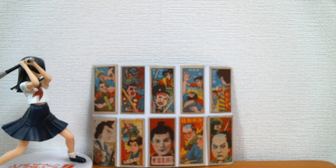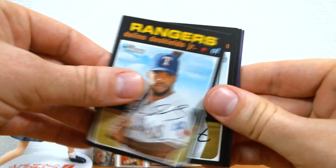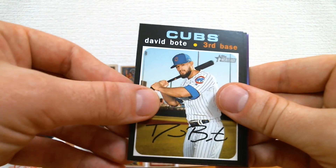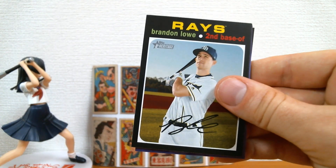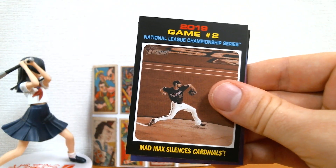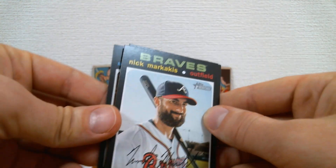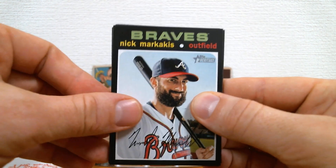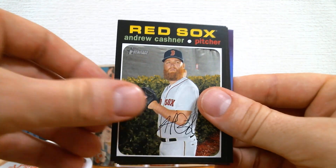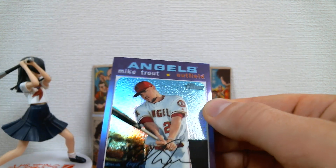Got a pretty nice binder of 2018 Heritage, which I really like and think is underrated. They're not complete sets and I'm not too concerned about getting the complete set. Complete sets are cool, but I'm not super concerned about completing a set. I do think the cards just look cool together in binders.